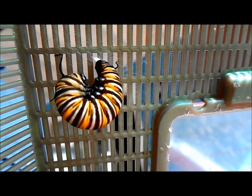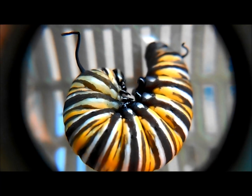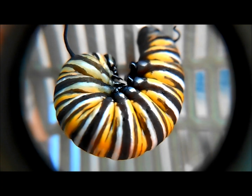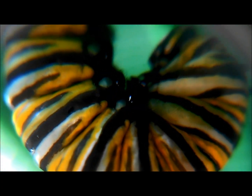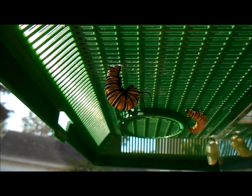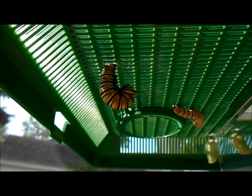It's going to remain in that J-hang for about 24 hours, and it'll be motionless — sometimes a little bit more, sometimes a little bit less than 24 hours. As with everything with this animal, it's temperature dependent. Here's one J-hanging, and there's another that's looking for a good spot to do the same thing.